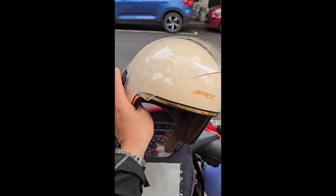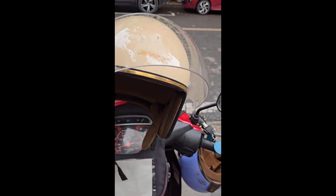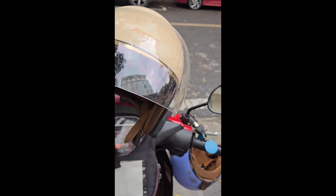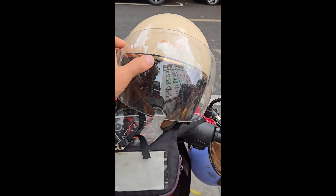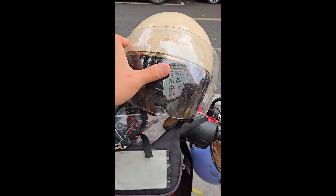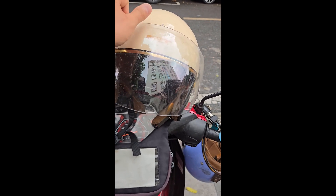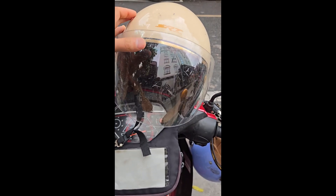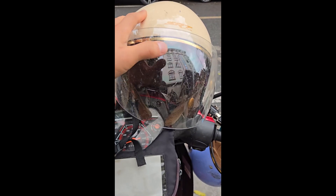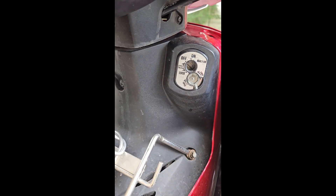One other tip I forgot to mention: get the helmet with a visor. A lot of times you're going through rainy conditions, and it also helps when big trucks spit out dust. It also protects you against bugs at night — there are certain sections where bugs are just everywhere. You definitely want the visor.